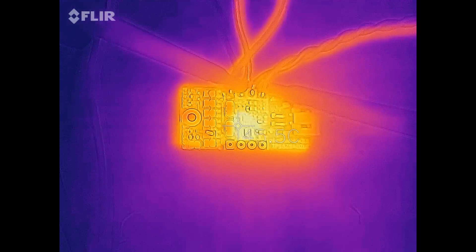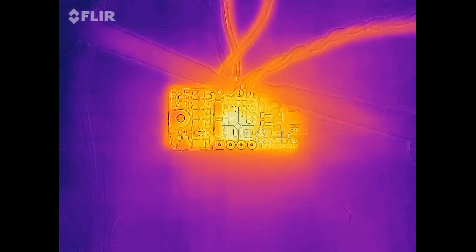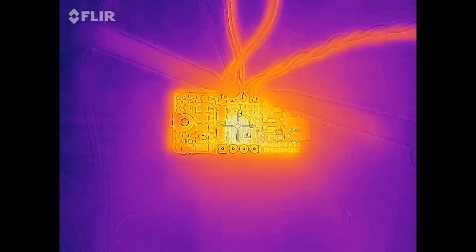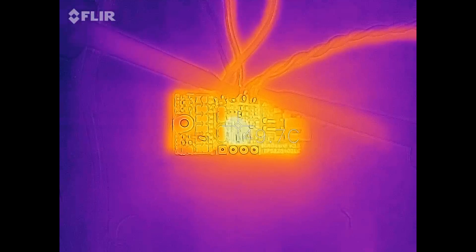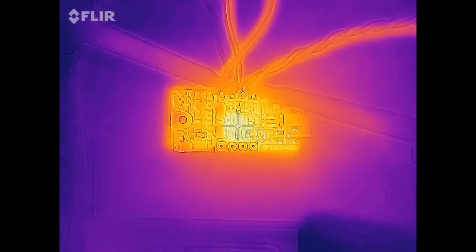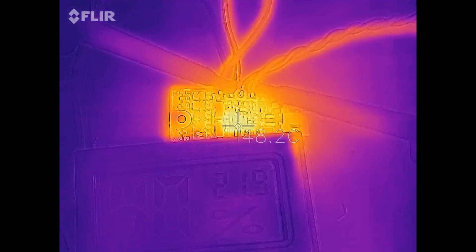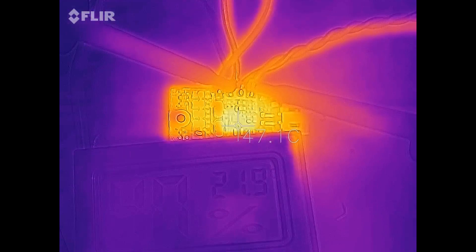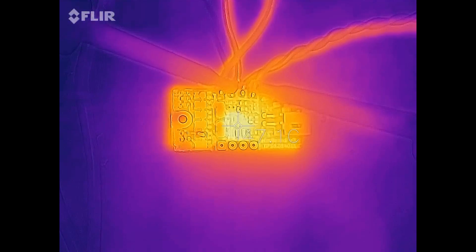Next I'm doing a thermal stress test on this converter. I'm letting it output the maximum output current of 750 milliamps from an input voltage of 4.2 volts to see how it copes with temperature increase. I ran it for almost a full hour in an ambient of 22 degrees Celsius, and the chip temperature never went over 50 degrees Celsius, so it can certainly output its maximum rated current without overheating.